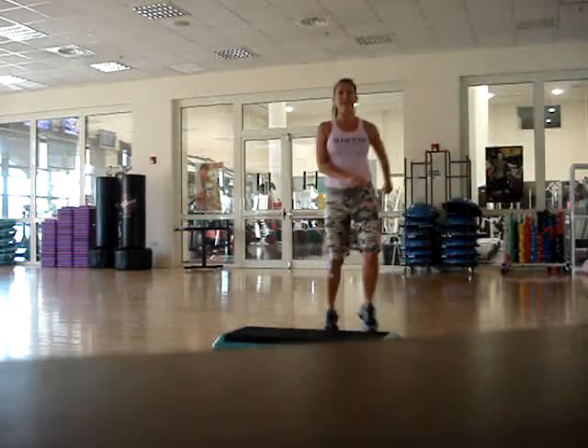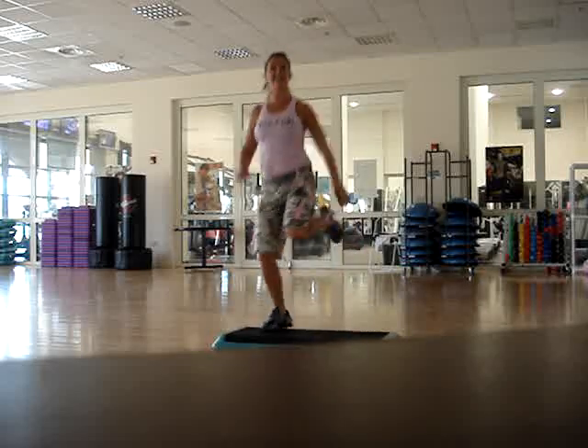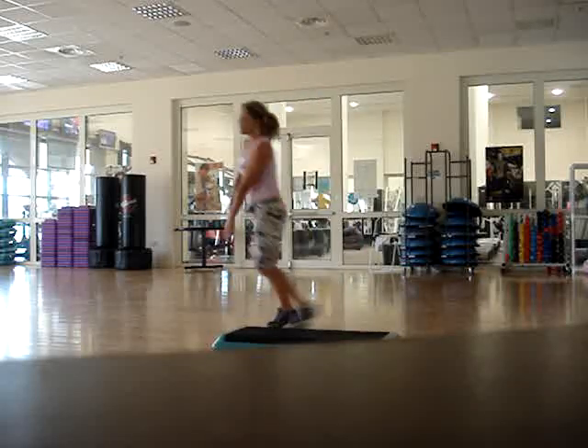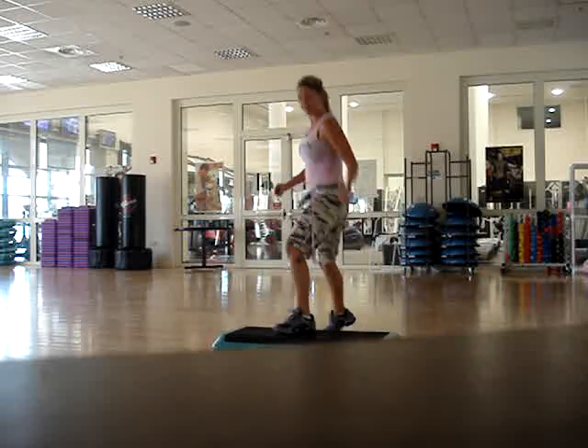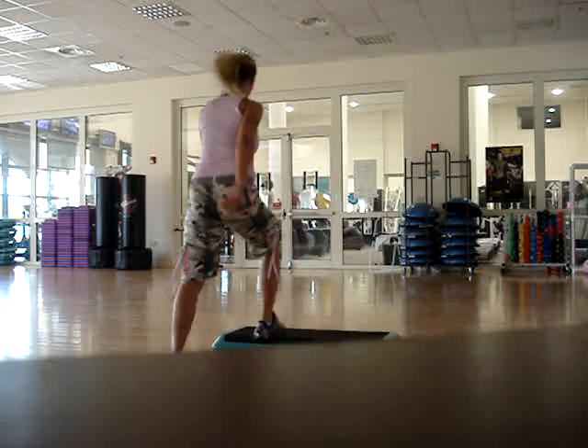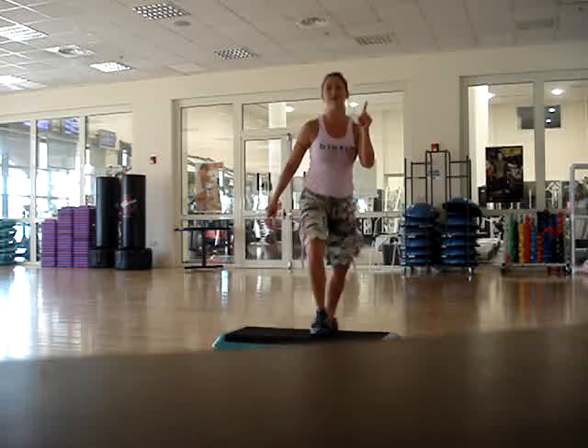All right, it's a double knee and a tic-tock for a run, take it around, half the door, stomp around the world, one basic run.